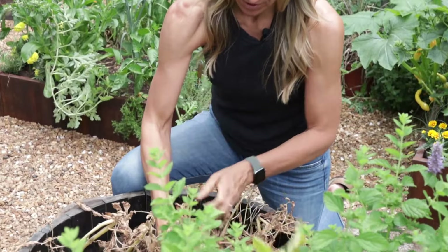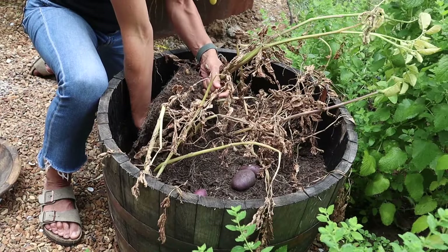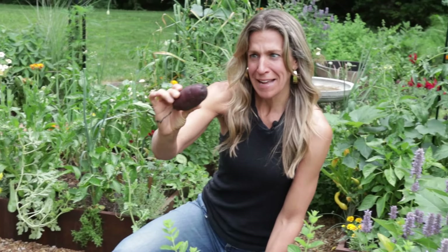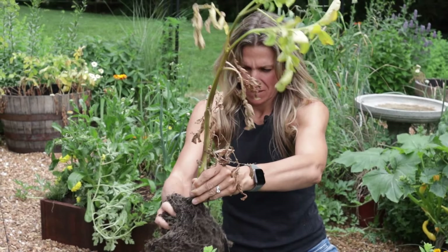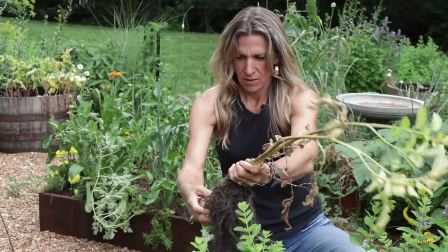To harvest these, you can use a pitchfork, but because I've got this nice whiskey barrel I'm actually just going to attempt to pull them up as they are, especially for this one since the plant is probably mostly still intact. There's a potato — look at that. That's pretty. I love these purple ones.